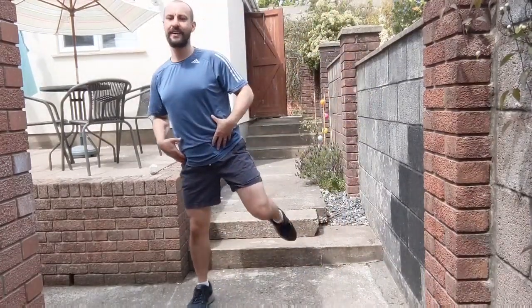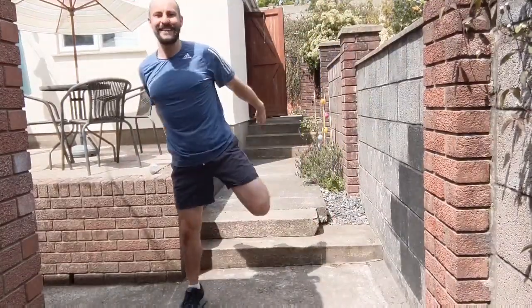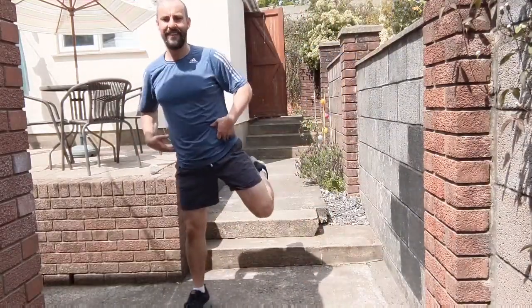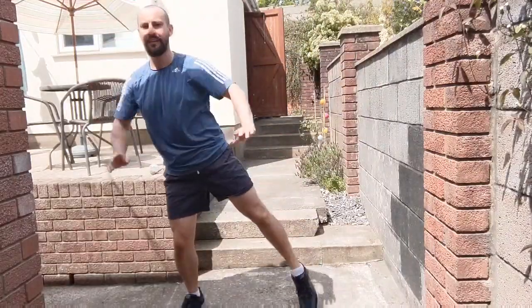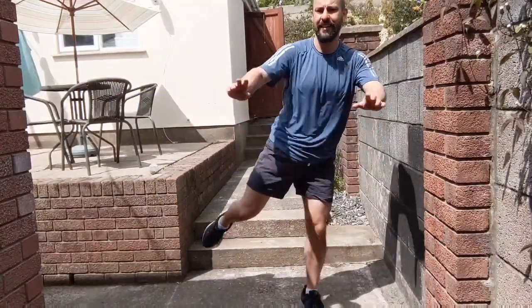Take the feet wide, flick the heels up nice and slow to start. Keep that back nice and straight. Let's get the arms going now, pushing the arms back, like a skiing action. Hands on the hips, two on each leg, and pushing with the arms if you can. Take it close to the wall, feet wide.